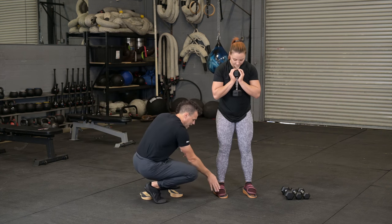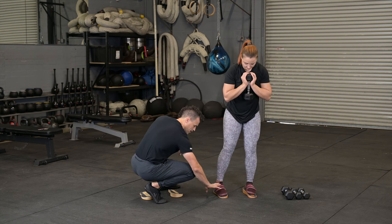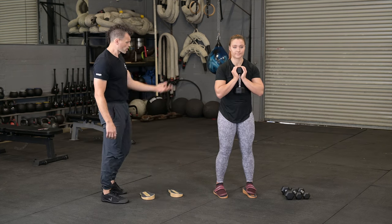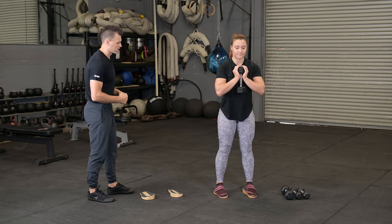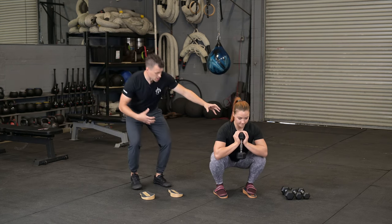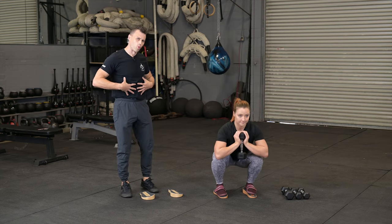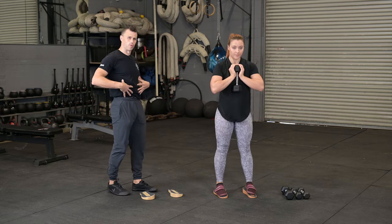We're going to turn those toes in slightly — thinking about a little bit of pigeon toeing. That's going to really encourage all that weight to shift forward, but we can still feel comfortable resting on the backside of the heel. We lower down in the squat and she can actually let the knees flare out slightly, getting a really nice deep squat. She can maintain a tucked-under pelvis at the bottom, and she's really trying to draw all the work and energy from the shoulder down into her obliques and abdomen.